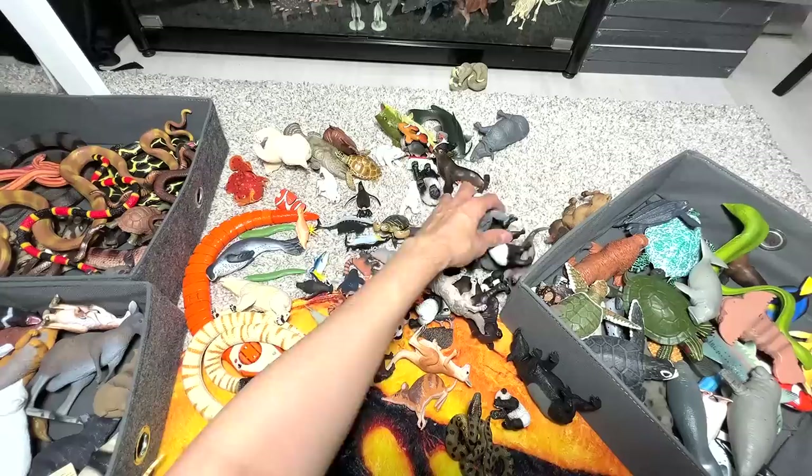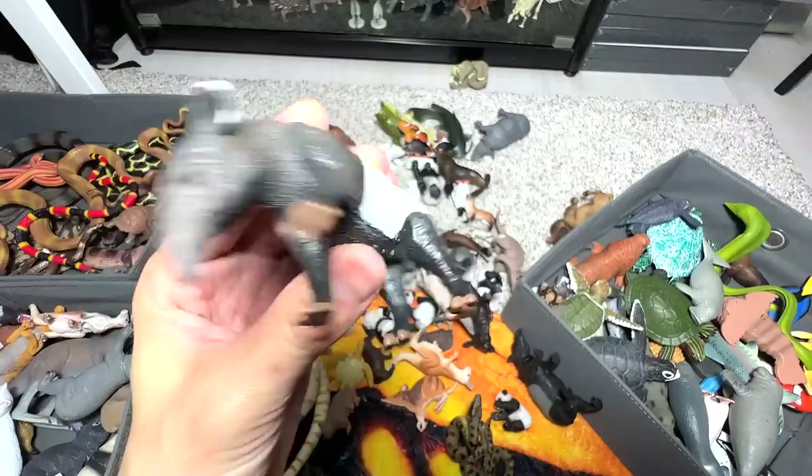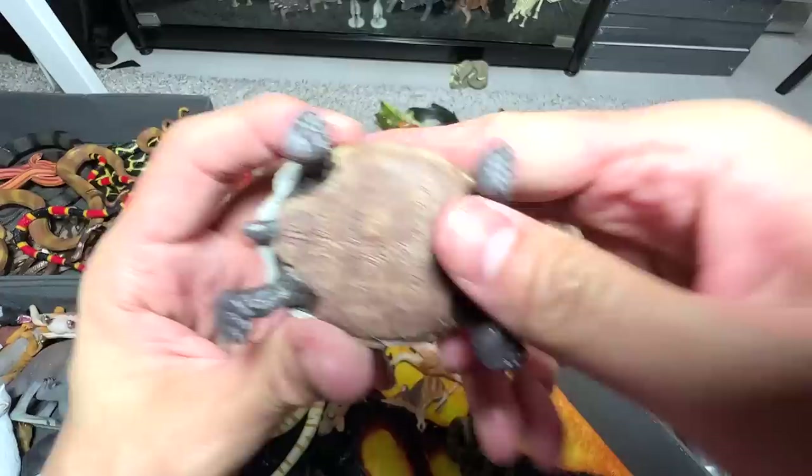Another koala right here. A tapir — a tapir is actually a Southeast Asian animal. I think we have two tapirs in our collection, so here's another one. Here is a desert tortoise — I think we have two desert tortoises, two exact same figures.